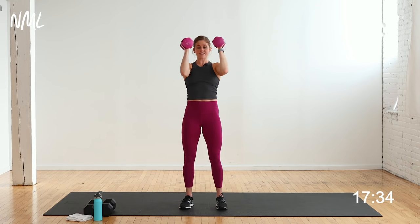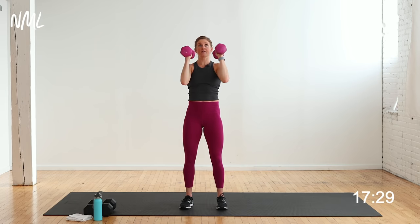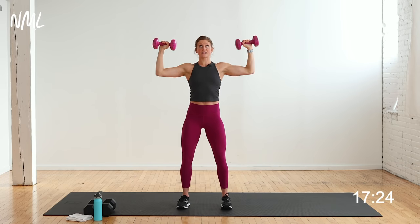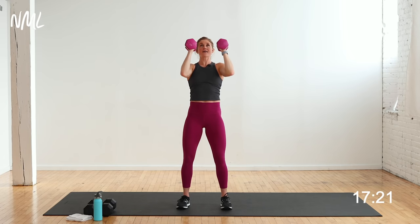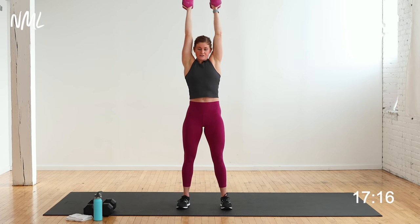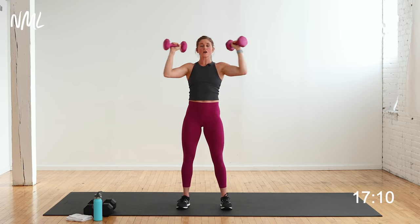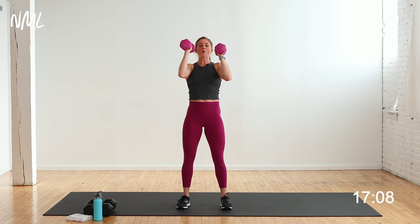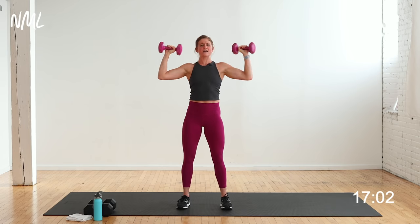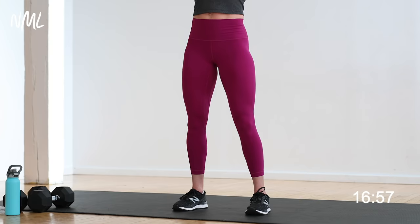Press straight overhead, palms in, bring it down, open to a 90-press goal post, up, down, draw it in, neutral. If you find yourself arching through your low back, lessen your weights — drop to seated or kneeling. These weights start to feel heavy. Alternate, right here, draw in. 12 pounds are mighty heavy. Final 3, 2, 1.